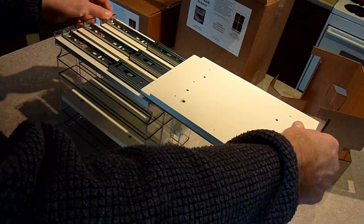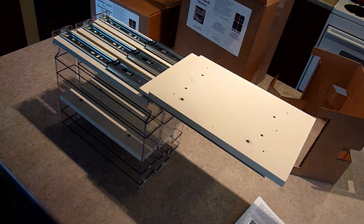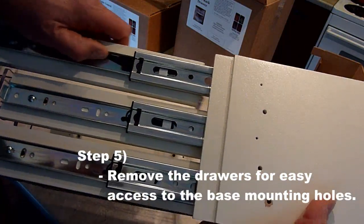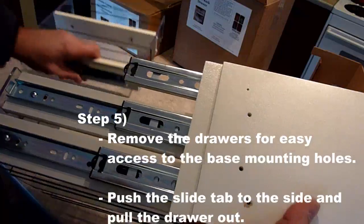You are looking for the tab on the bottom of the slide. Push that to the side and pull out the drawer at the same time. Repeat that for the other drawers and you have now gained access to your drawer unit base.